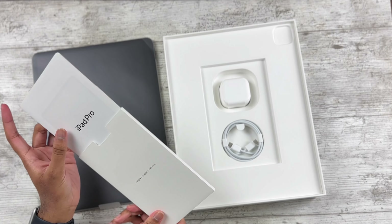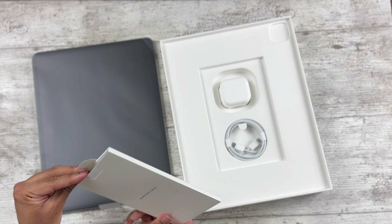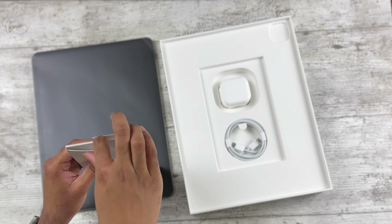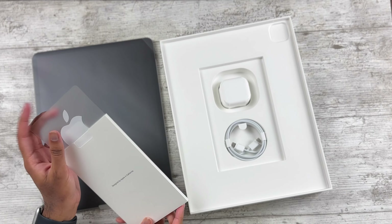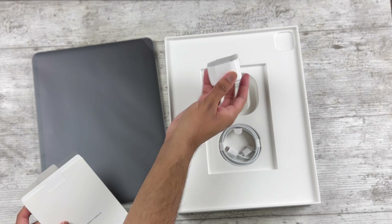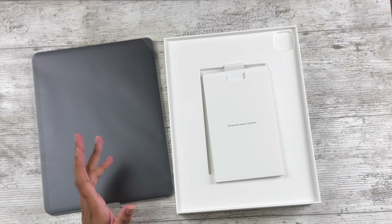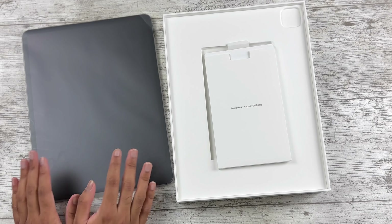Let's check the contents. We have the usual pamphlets that no one ever reads, and there should be an Apple sticker in here — yes, it's there, it's massive. We also have new accessories inside the box: a USB-C cable and a 20-watt adapter. Very normal packaging — that's what you come to expect with Apple products, and it's the same for refurbished.